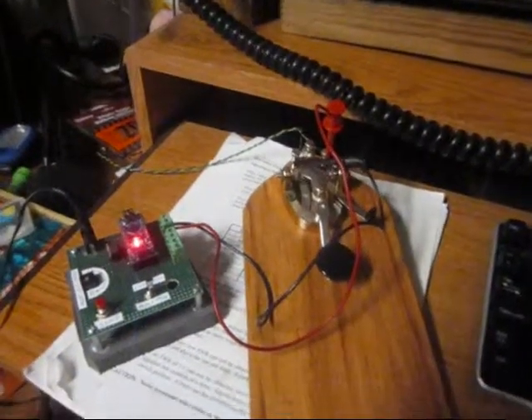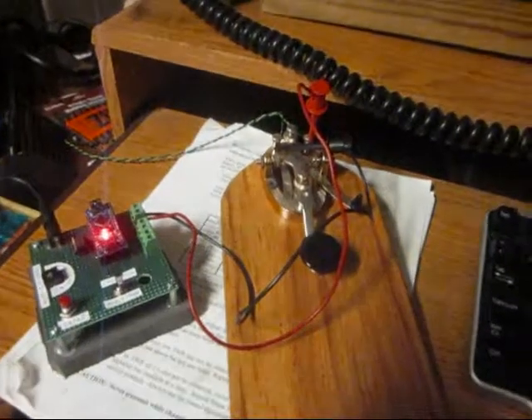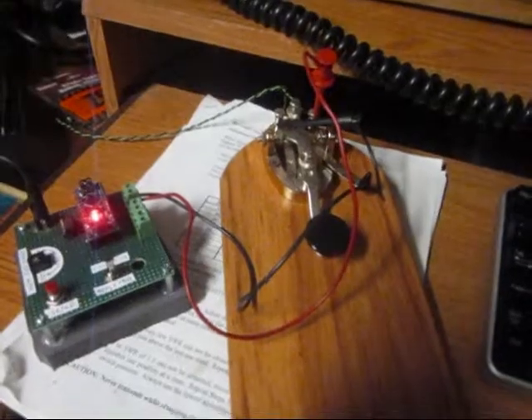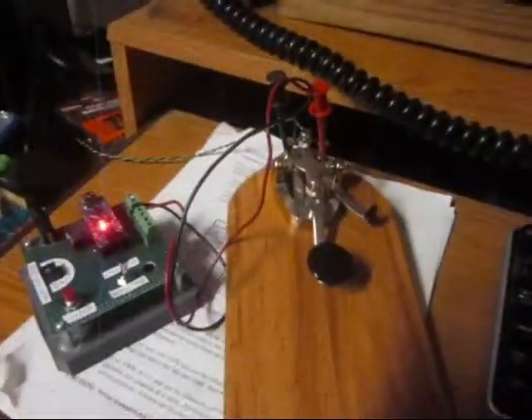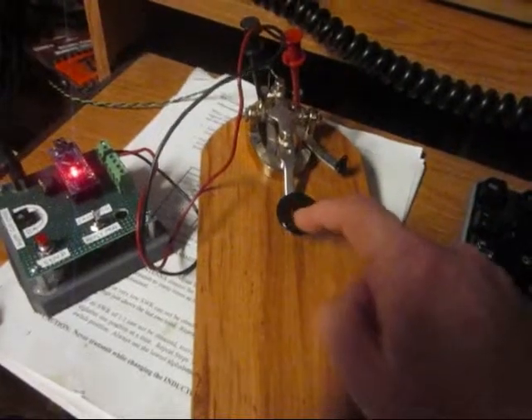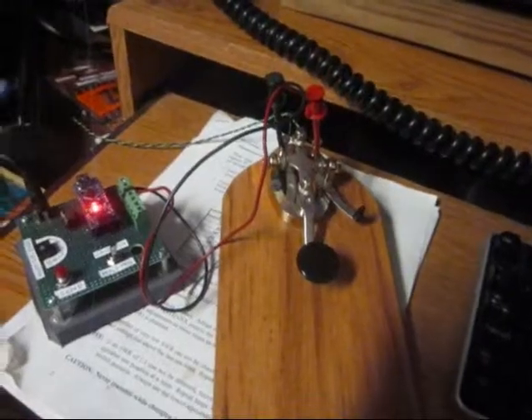This is my latest Arduino project. I also have a voice keyer that I'm working on that's not quite as far along as this. Note that when it's hooked up, the key still works and I can send with it as well.